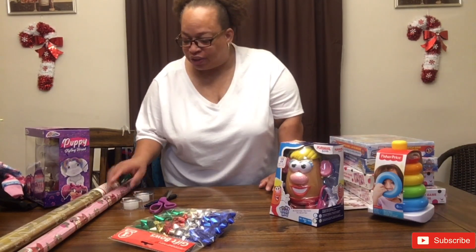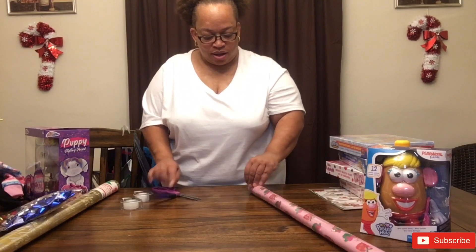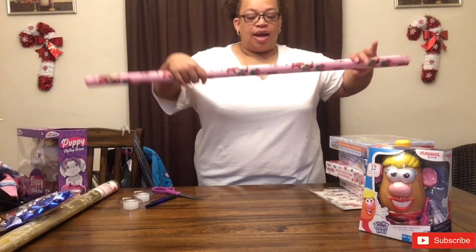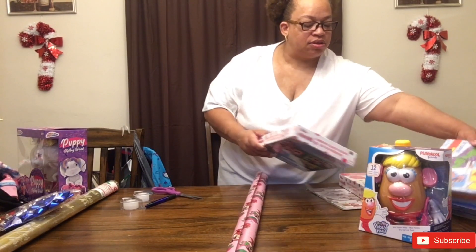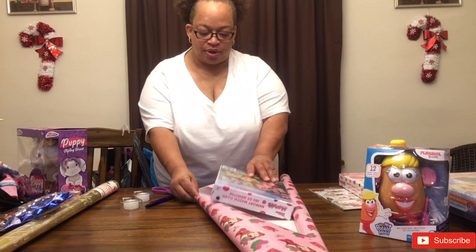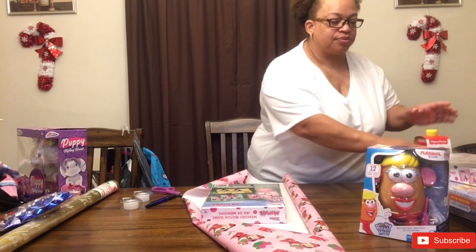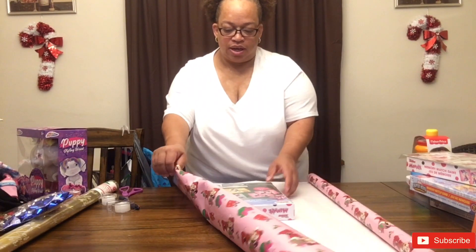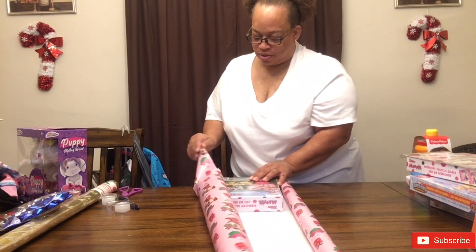I can't show everything because my grandchildren like to watch my videos. So I'm going to start by tearing open this Minnie Mouse wrapping paper that I got for the girls — I'm going to wrap their Minnie Mouse gifts in this. I'm not the best wrapper in the world, but I can get by with what I do. All they're going to do is rip it open anyway, so they're not going to pay attention to the cartoon character on the present.